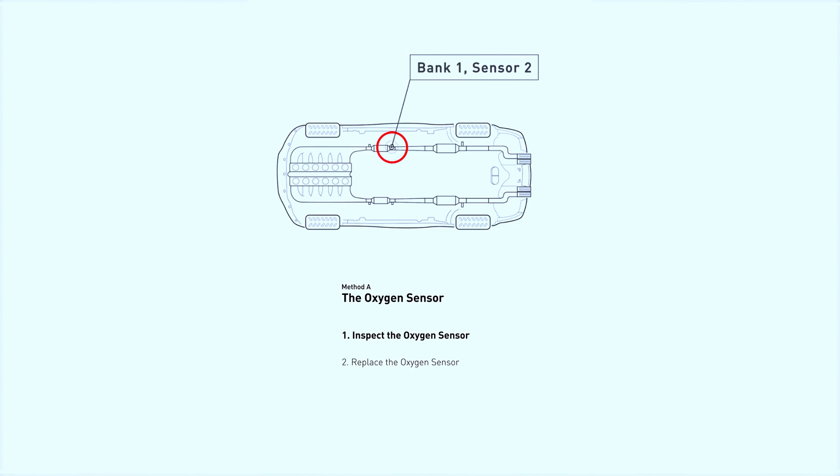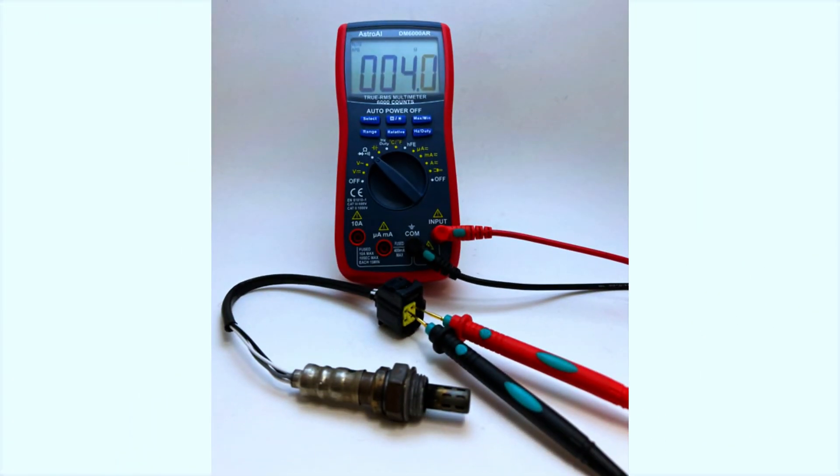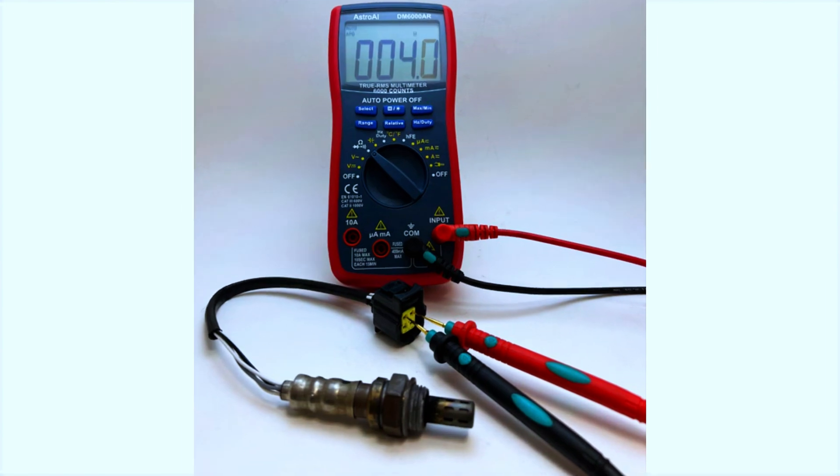Using a multimeter, test the resistance across the heater circuit terminals. The resistance should be within the manufacturer's specified range. If it's out of range, the sensor might be faulty.